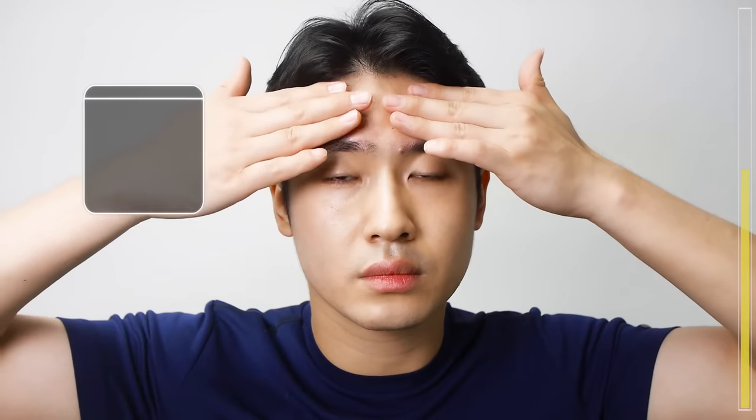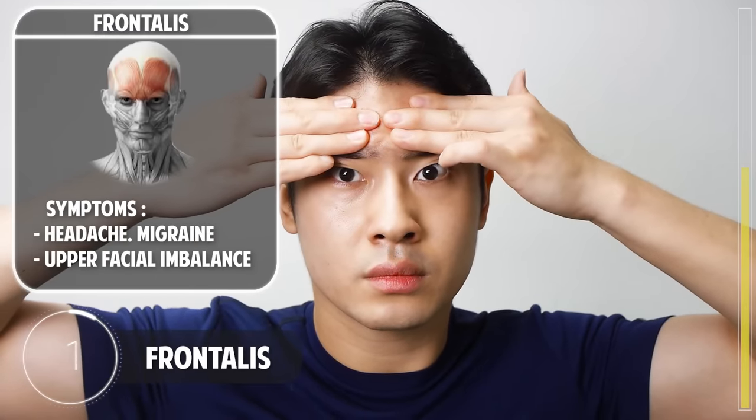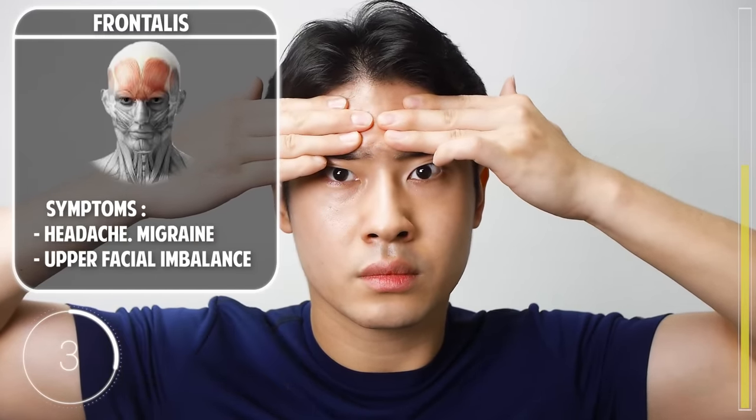Put your fingers on your forehead and press against those fingers while making your eyes big. The fingers are there to prevent any forehead wrinkles. Now let's do one more set.